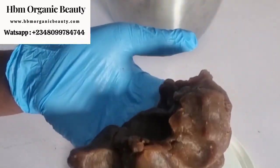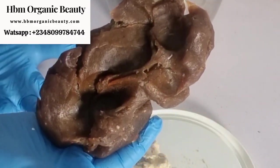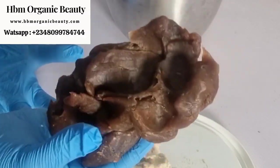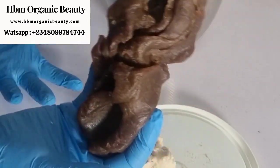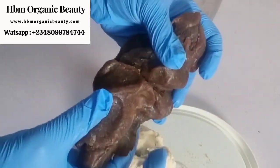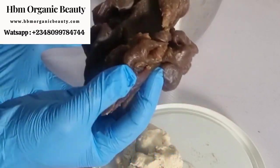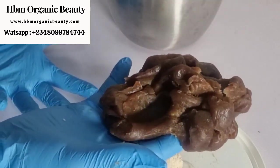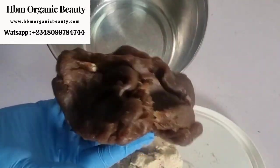This is my black soap and it's already very soft. The way I soften my black soap is that I buy it in large quantities — at times 400 pieces — and I keep them, so by the time I want to use them they've already softened. I buy in bulk and keep it, so anytime I want to use it, it's ready. If your soap is not as soft as mine, you can mix everything in a mortar. Since my soap is already soft I'll go straight to mixing it in a bowl without pounding.